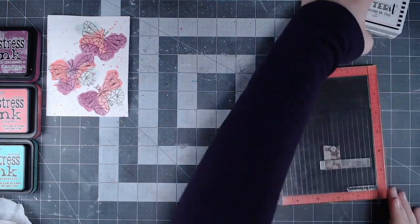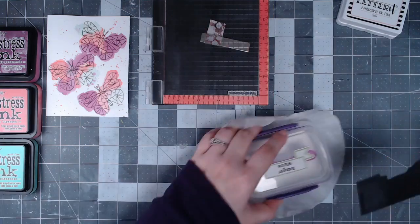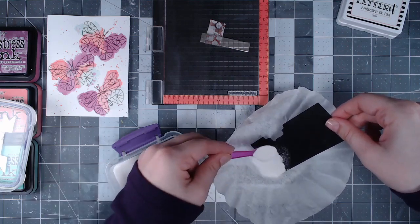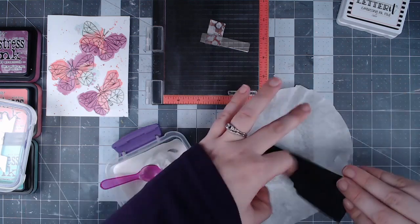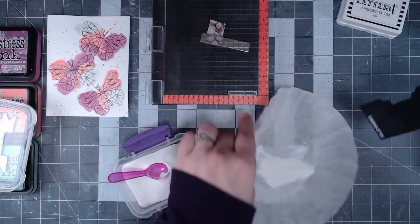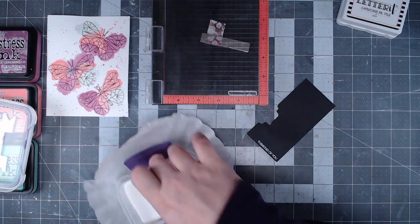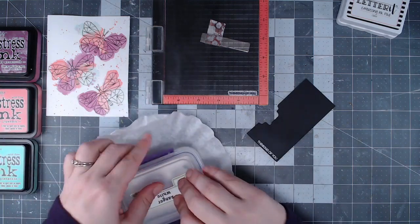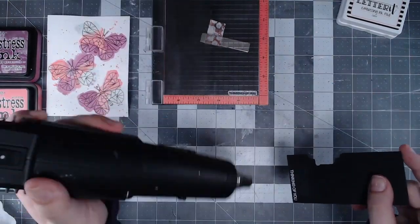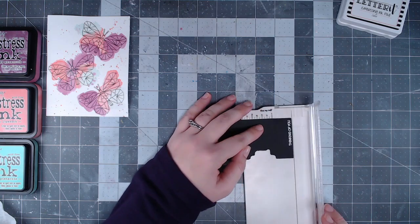I'm going to do some heat embossing for my sentiment. I decided to go fairly small, and as per usual I'm using a piece of black cardstock. I applied the embossing ink — Versamark ink from Ranger — after treating the surface with an anti-static powder. I'm pouring on white embossing powder, also from Ranger, then tap off the excess. Once I've got that set I melt it with my heat tool, which sets the powder and makes sure it doesn't move.